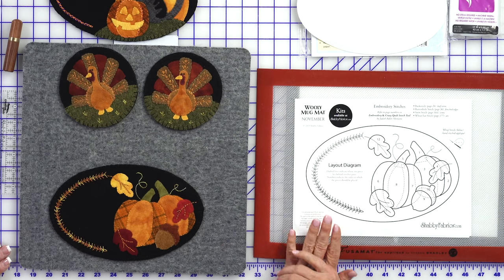If you are just now seeing our videos and not familiar with the series — as with every project we do that has appliqué, there's a free download. Click on the very bottom of our home page under free downloads, you're looking for the Wooly Mug Mat for November. Just grab them all while you're there — they won't be there forever so go ahead and grab those.